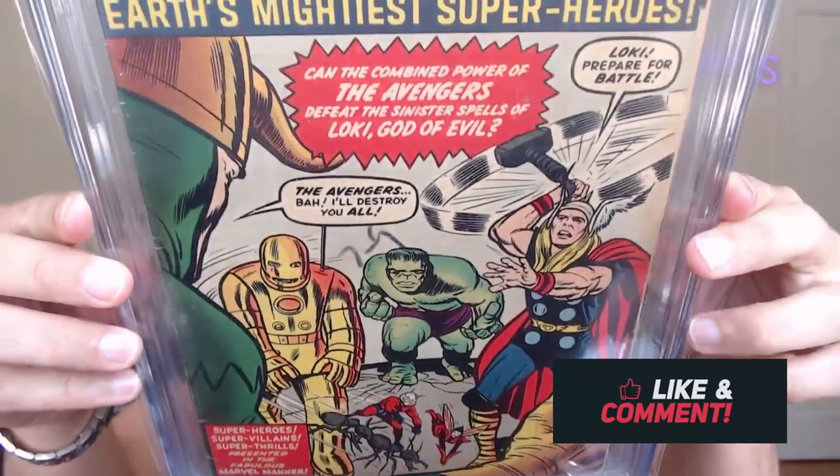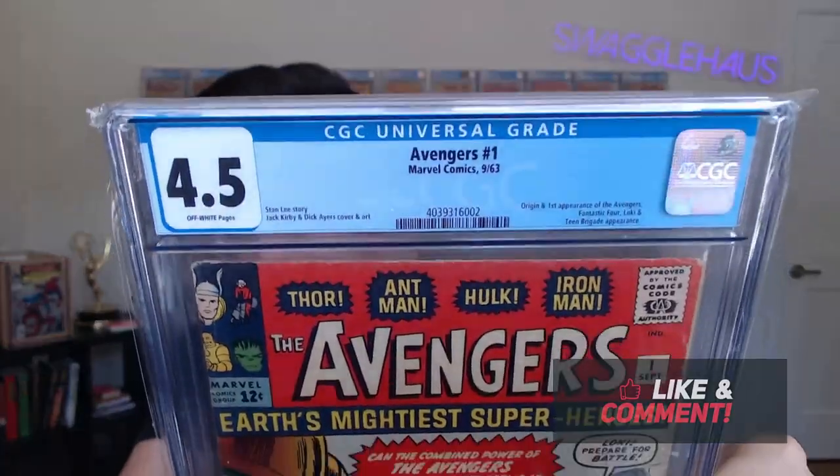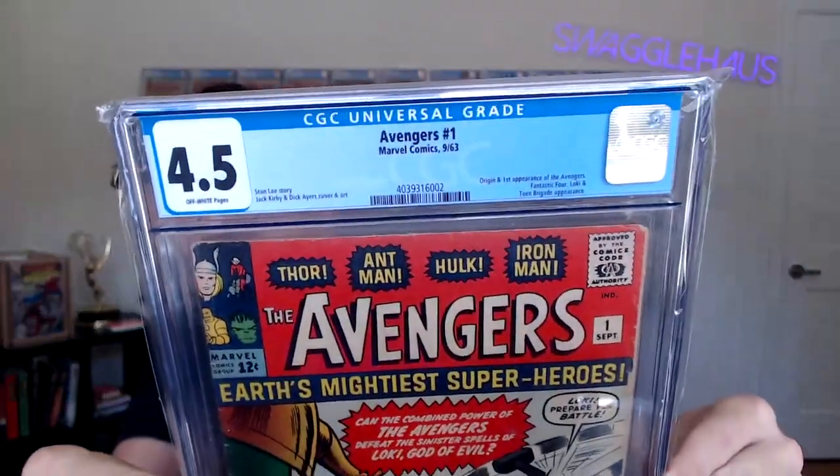Without further ado, I traded away my Avengers 1 in a 3.5 grade for this book right here — another Avengers 1, but this time in a 4.5 grade with off-white pages. This beautiful copy of Avengers 1. I never get tired of looking at this book. I know some people don't feel like this is a real mega key, but the theory for me remains: the brand name of Avengers is right up there with Spider-Man, Superman, and Batman. Even though there are no first appearances in this book, I still feel this is probably one of the most undervalued Marvel blue chip books in the market. I have the theory that in 10 years, this book will finally start to catch up with some of those other S-tier books.